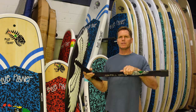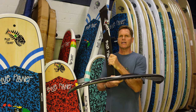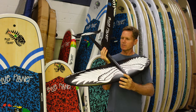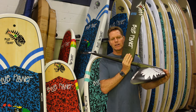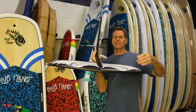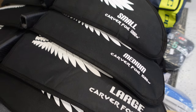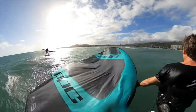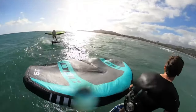The next part of your package is a foil. You get a full carbon Blue Planet Carver foil. We have five different front wing sizes available — this one here is 2,000 square centimeters, or extra large — and we also have large, medium, small, and extra small sizes. All five wing sizes are included as options in the package.